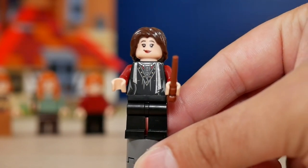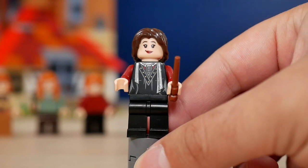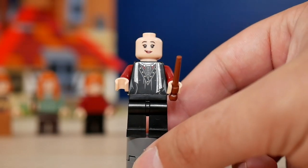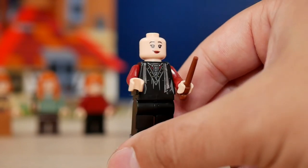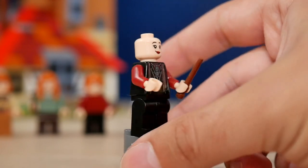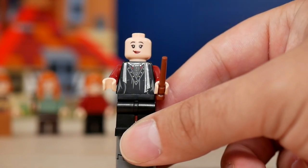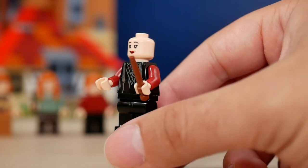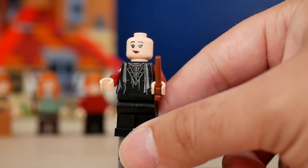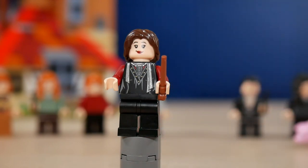Nymphadora Tonks comes with very cool printing for the front outfit — we see her wearing that in the movies. She has quite a bold lipstick on both faces: one being a smirk and the second a full-on battle version. She has just black legs but the arms come in dark red, which is a bit of a variation — all the other minifigures have the same arm color as their outfit, so she's different that way.